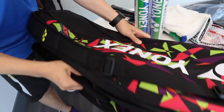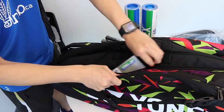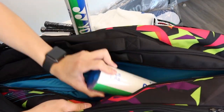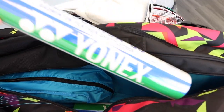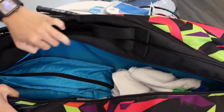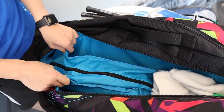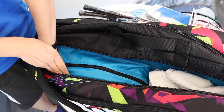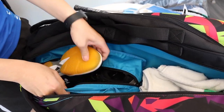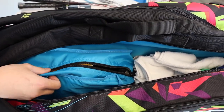Next, let's look for our bulk. Our shoe compartment is where we want to put our bulk equipment, so let's open it up and put in our shuttles and a towel. One thing really special about this bag is that on the shoe compartment, there's a zipper on top as well — so we can take our shoes out from the top. It's great if your shoes are dirty or even smelly.